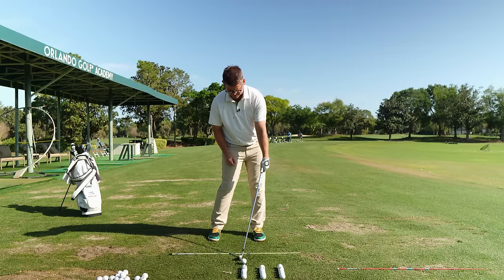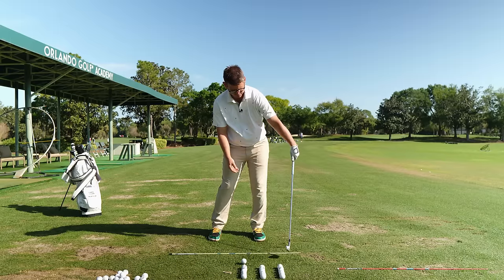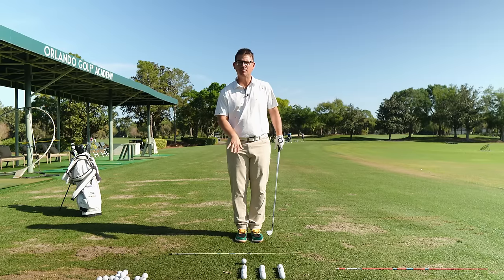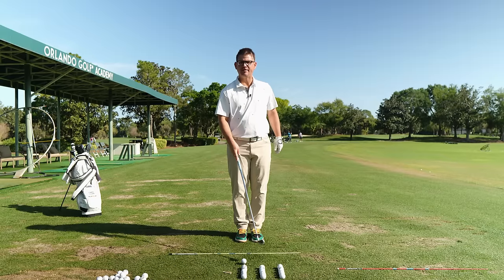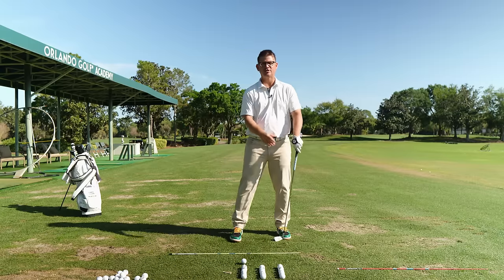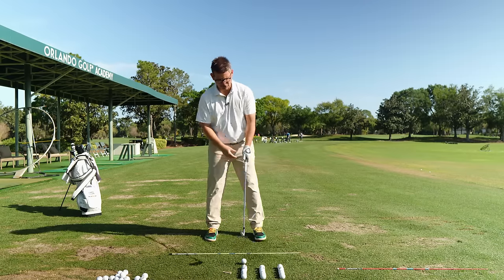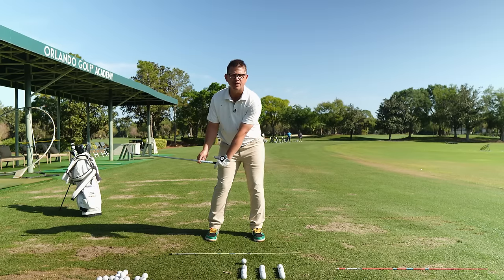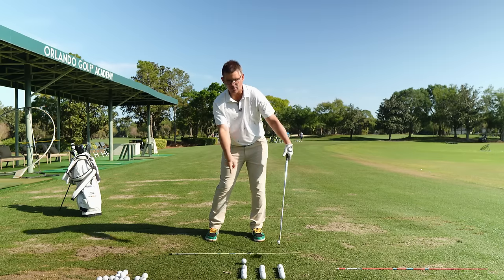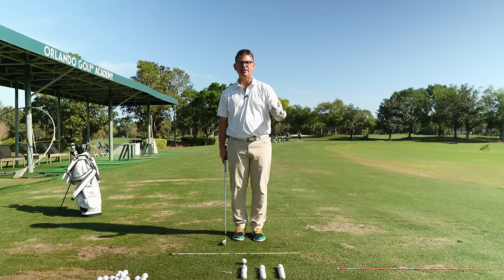One thing to note: we want the club to bottom out inside that window between where the golf ball is and the low point. You should be brushing the grass pretty much every single rep. If you're not brushing the grass when you start your arm over to the other side, you're squeezing the life out of the golf club or actively pushing on the shaft with your lead thumb. Pick the thumb up off the shaft, pull the elbow down the target line, get the wrist in the right spot, and the club will work its way down without you having to force it.